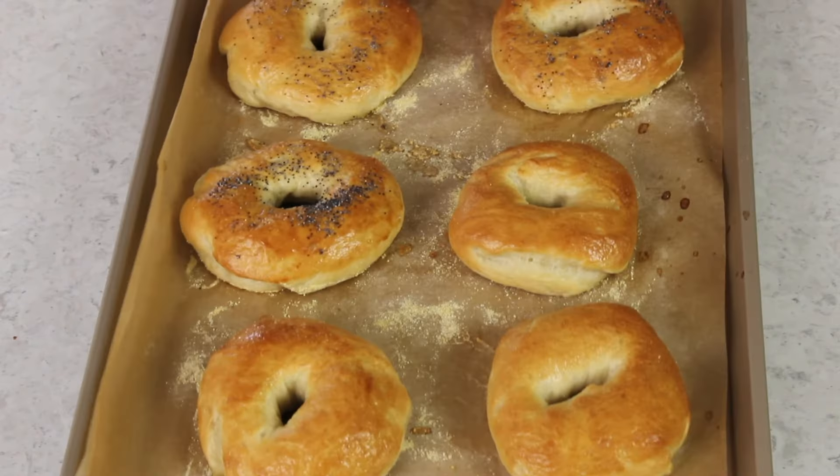These bagels go into the 425 degree Fahrenheit preheated oven where they'll bake for about 20 to 22 minutes or until a nice golden brown. And that is how you make homemade bagels from scratch! I hope you try this recipe out for perfect chewy bagels — let me know what you think. Thank you so much for watching, and I'll see you next time. All you need is a little cream cheese and these are perfect.